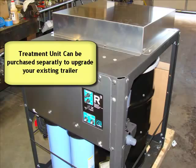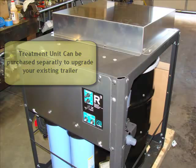You guys that want to upgrade your units — we can walk you through installation on your existing trailers. Just give us a call anytime.